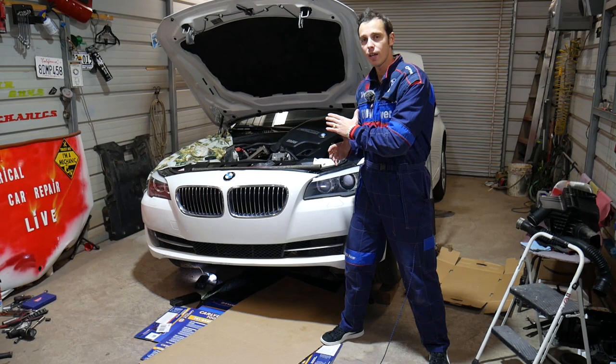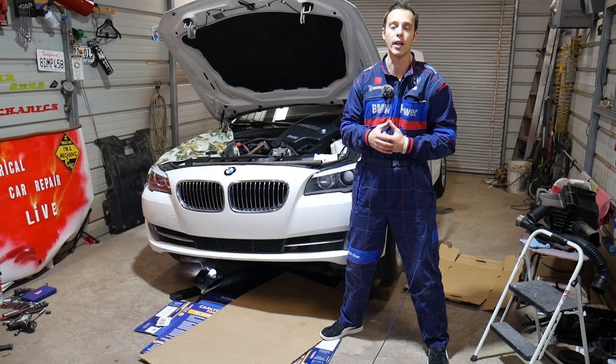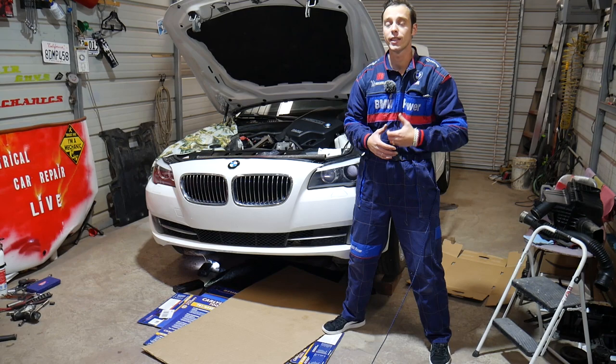Every single car we get at the shop, including this one here, we make at least two to three hundred videos — simply because our mission at the shop is to save you guys as much money as we can. All we need in return: please subscribe to the channel and like the video. Hopefully you'll find the information helpful so we can keep making free videos for you.